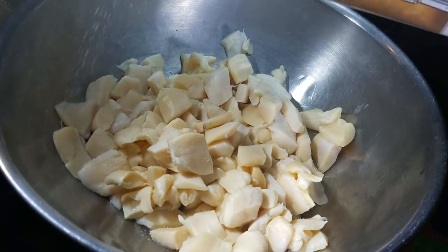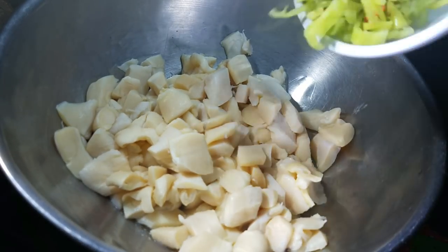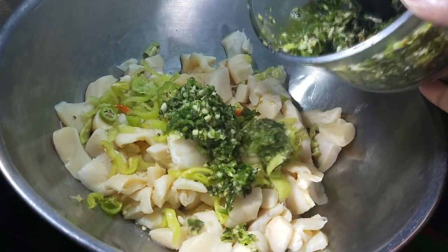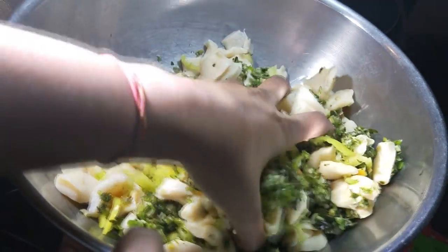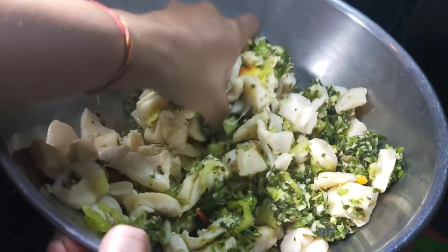To season, I'm going to add a generous amount of salt, some chopped pimento peppers — or seasoning peppers as we call them in Trinidad, a staple in every Trini kitchen — and some green seasoning. I'm just going to work that in with my hands and massage it, because you want all those rich flavors to be soaked into the congs.